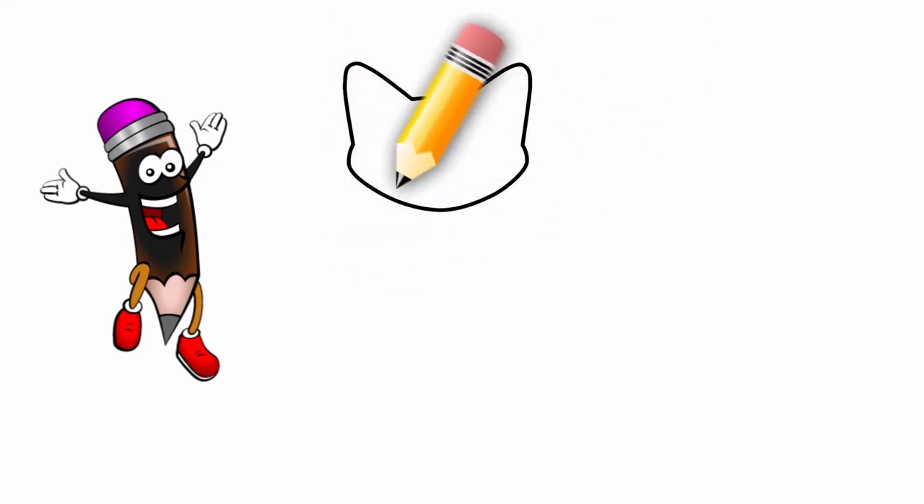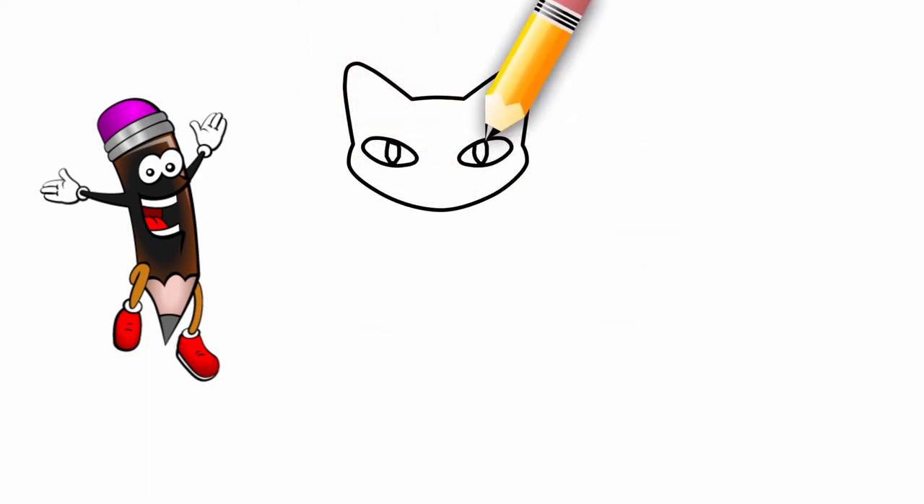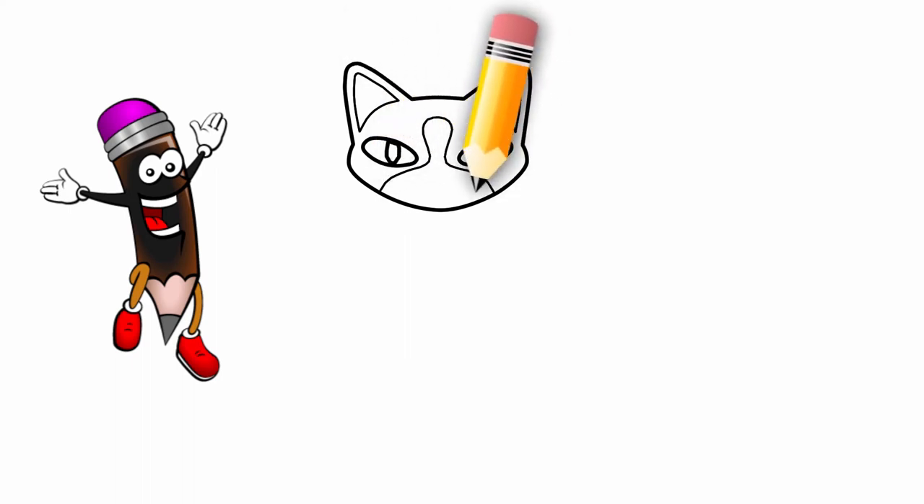At first, we draw a head. Eyes. Ears. Muzzle with nose. And mouth. Fur.